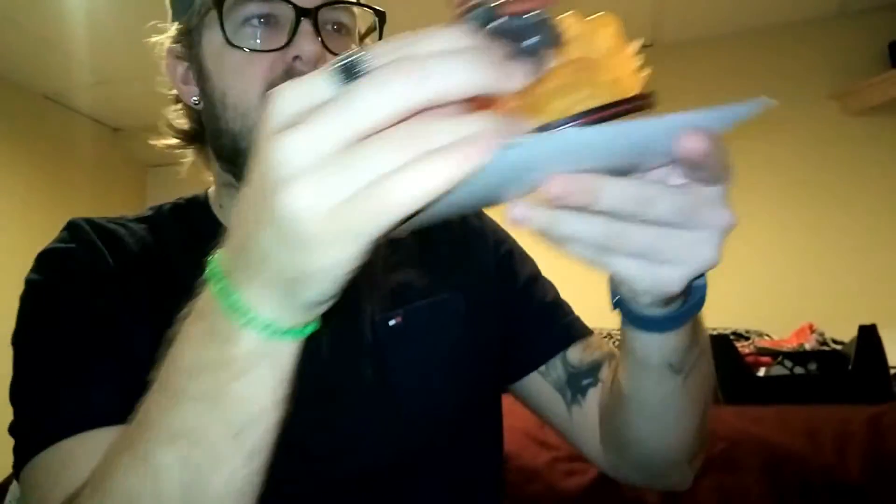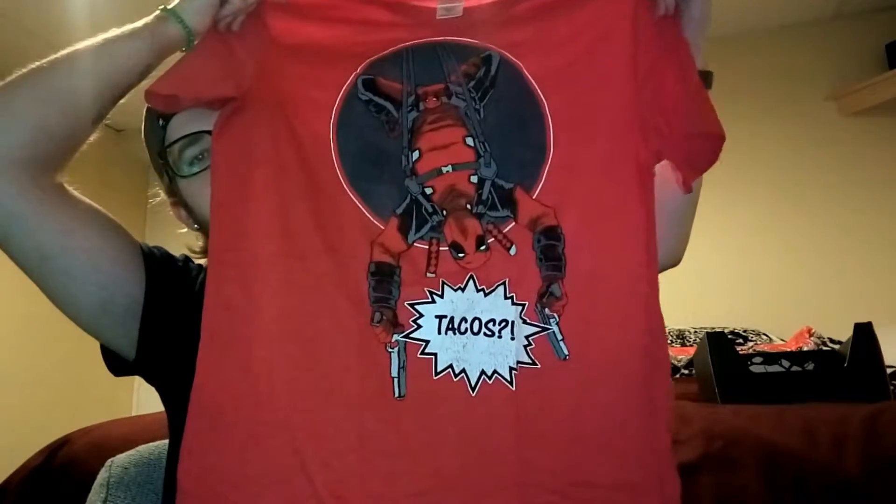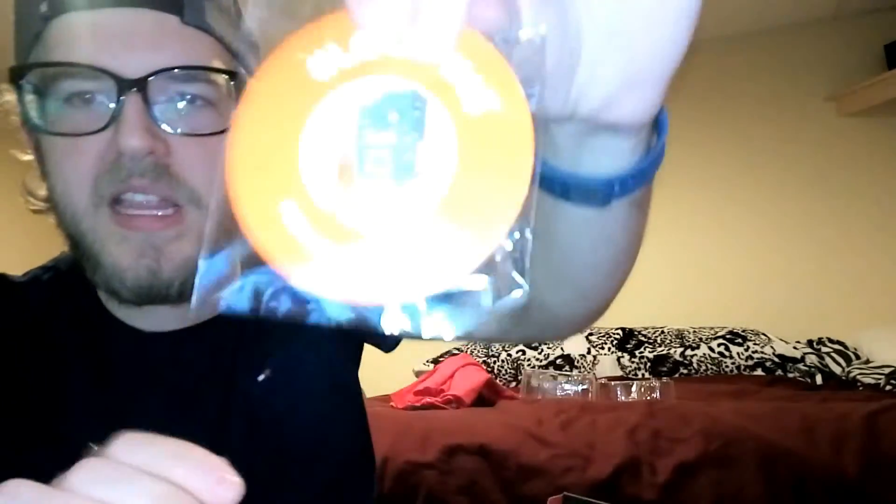Okay so there's that. I got a shirt — large, I usually get medium but I got a large because sometimes they run small. Tacos! I love it, I'm totally wearing this as soon as I can. Oh, what else, what else? There's like a little zombie thing — I love him, look at him, he's so little!